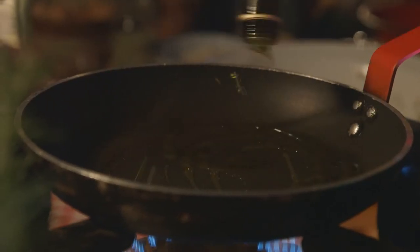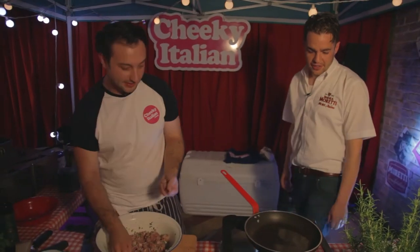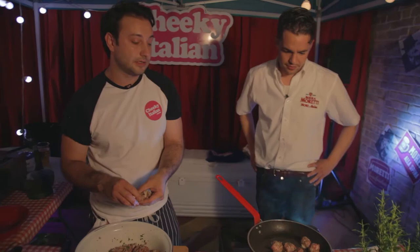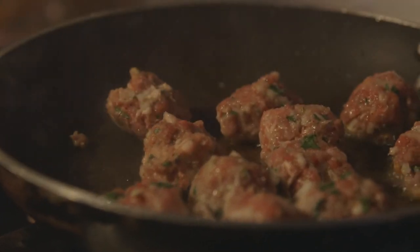Don't be scared of olive oil. We're going quite heavy on this. We're smoking up now, so this is really going to start. Basically we want to caramelise the meat, to bring out the natural sugars in the meat.